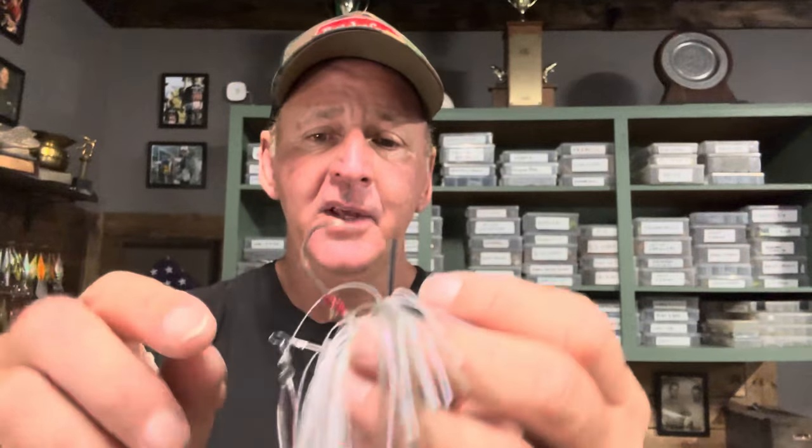The specific setup I want to show you today uses a white swim jig — this is the Megabass Uzo Swimmer, which is awesome. I'll put the Bait Works link in the description if you want to get one. It's got a really cool nano hook, a good keeper so your plastic never comes off, and a little blade for extra attractant. It's a really good swim jig.